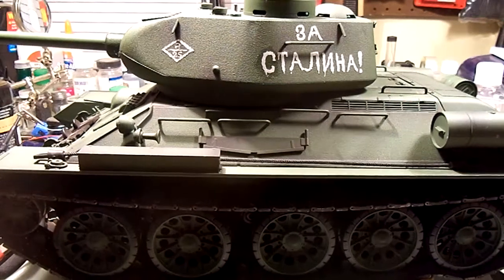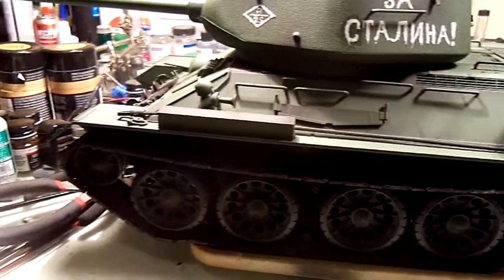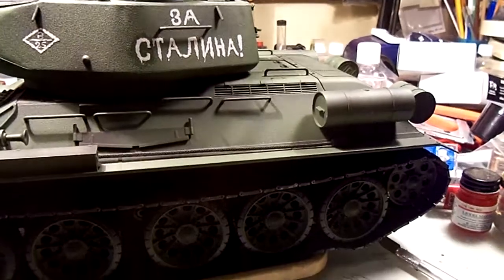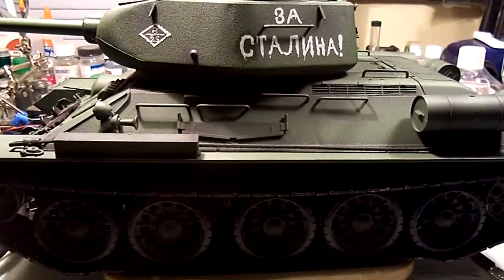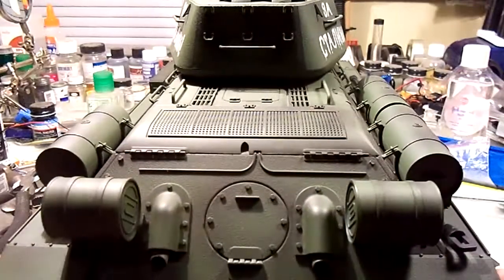Hey fellas, this is my Hang Long T-34 and it's still pretty much stock. I haven't really done that much to it except I did make one little mod that you guys might be interested in.